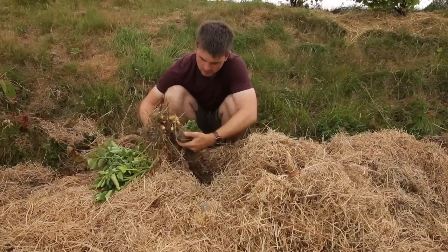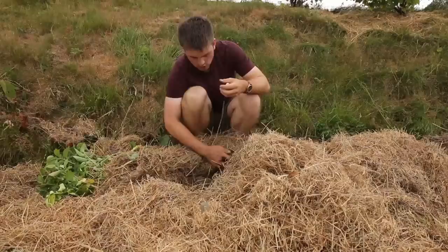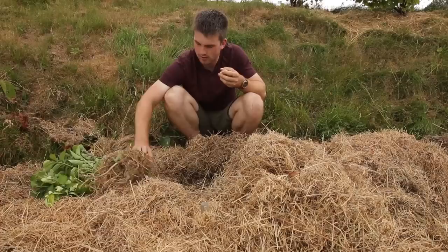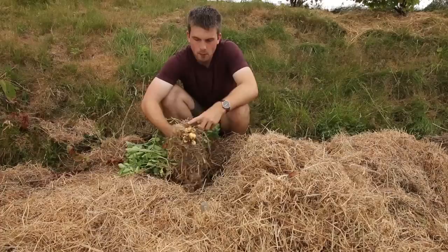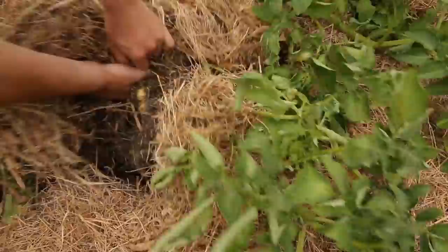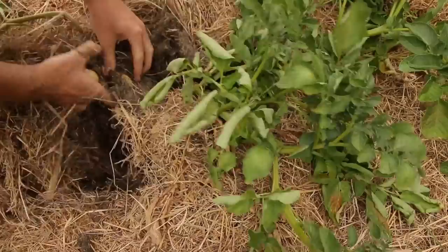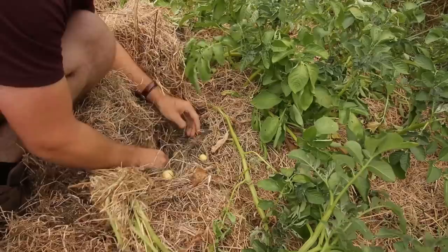Hopefully next year it'll be different. It's so easy to just go in and harvest the potatoes without having to use a fork or spade — just rummage around and search for them. You can get your kids involved; it's so exciting for them to look through and find potatoes. This final plant is a good one to describe things. You can see how many small potatoes there are. The moisture just wasn't there for them to swell, and with blight taking over it's a shame, but it gives me hope.